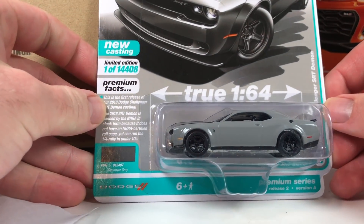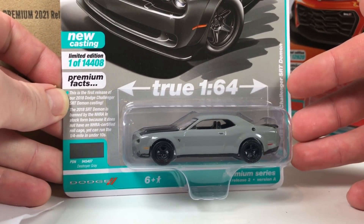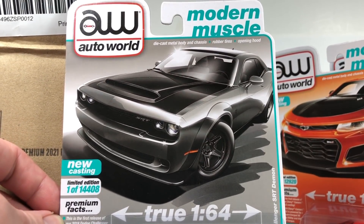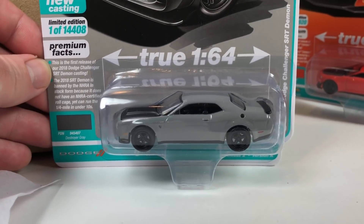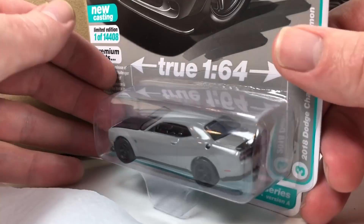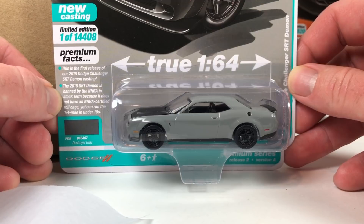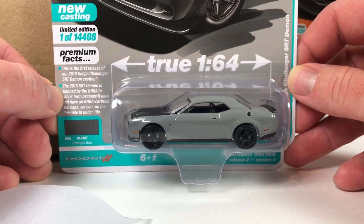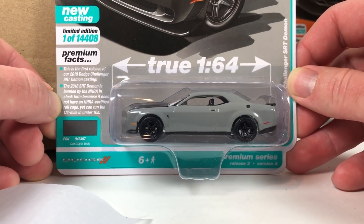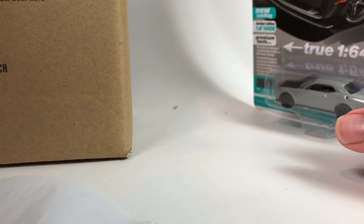This one looks fantastic — it's the 2018 Dodge Challenger SRT Demon in Destroyer Gray. This is a new variation of the Hellcat casting. Very very cool. The SRT Demon is banned by the NHRA in stock form — interesting fact.